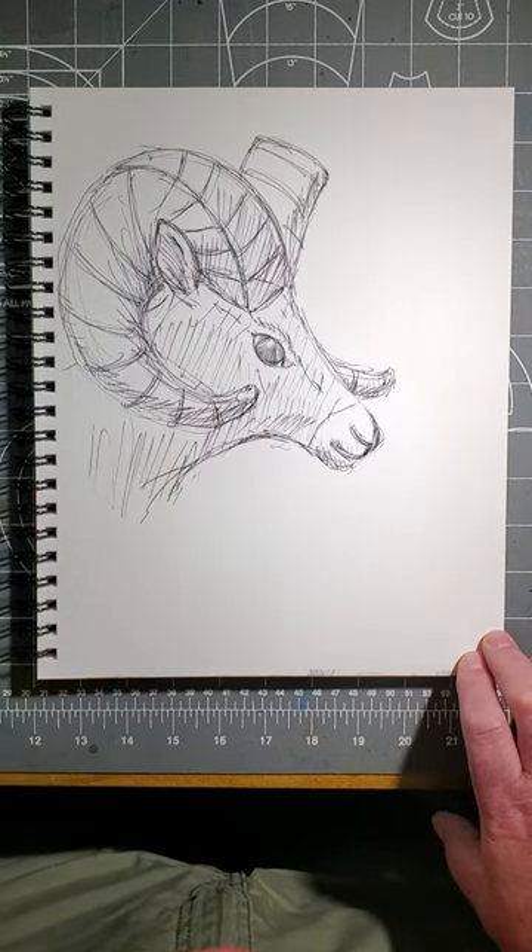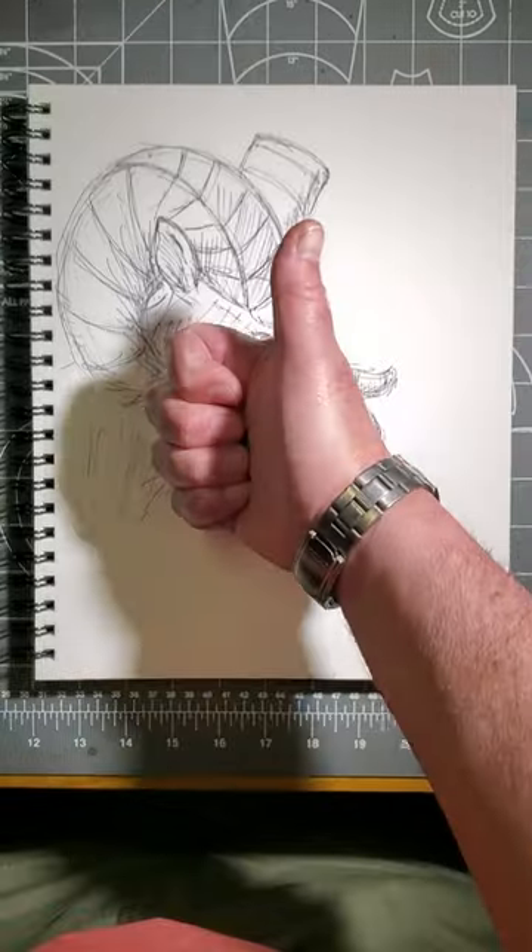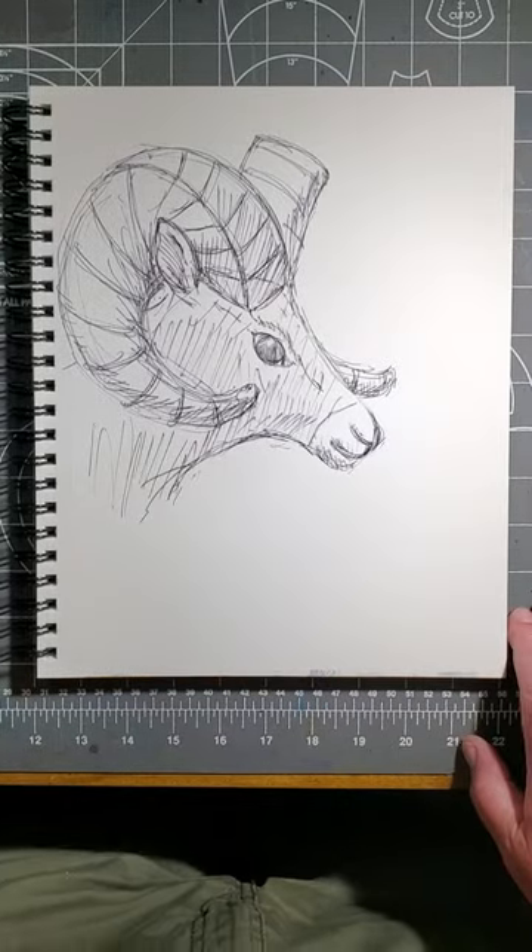And there we are. There's the head of our bighorn sheep. Please give me a thumbs up, please subscribe, and we'll see you on the next one. Thank you. Bye-bye.